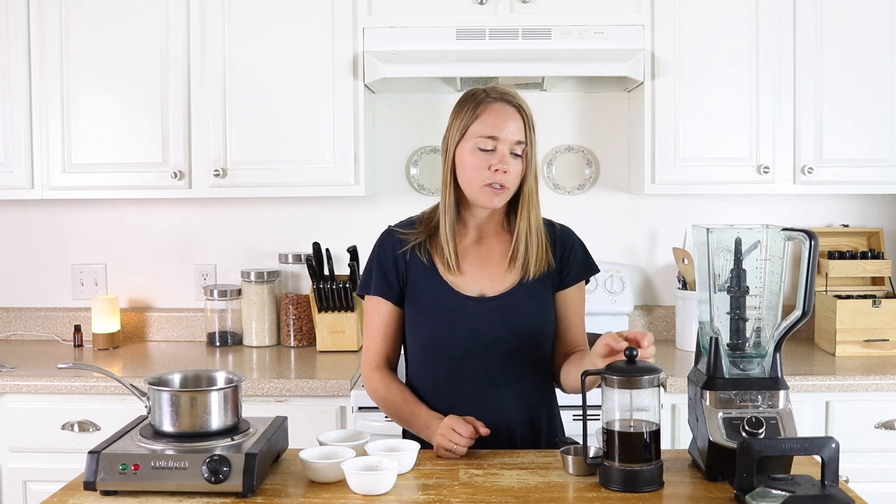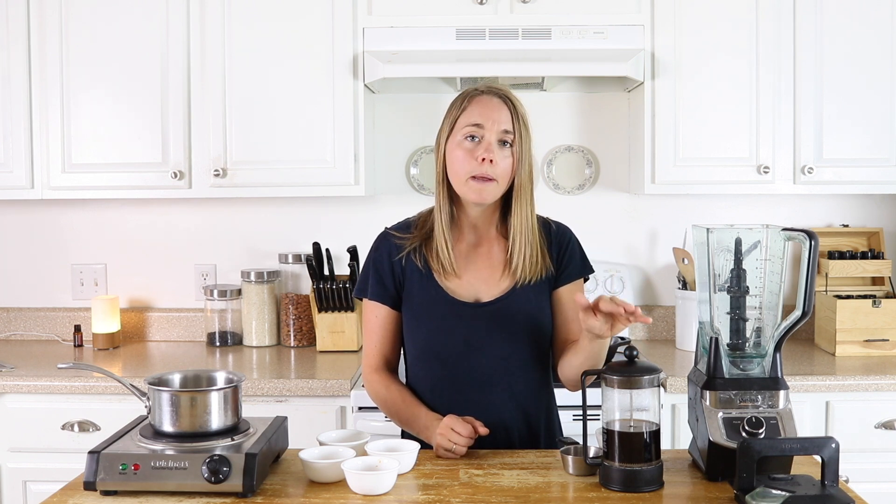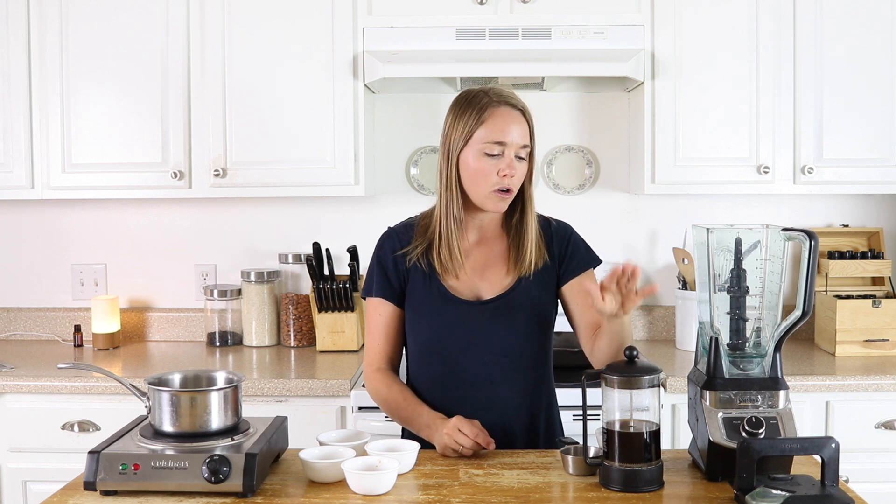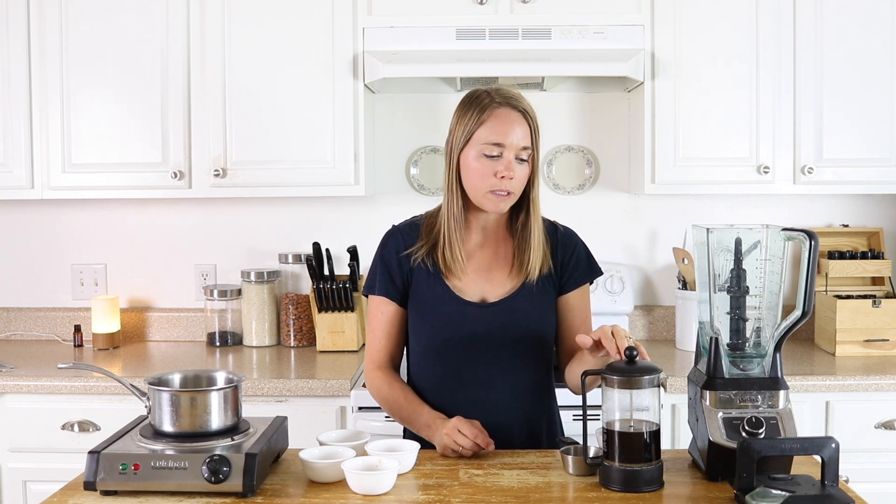Here I have some strongly brewed coffee in a French press. You can make this in a coffee pot however you want, but you do want it to be a strong brewed coffee — a little bit stronger than what you're used to, because we're going to be diluting it down with a few of these ingredients and with some milk. Having your coffee strong is very important for this recipe.